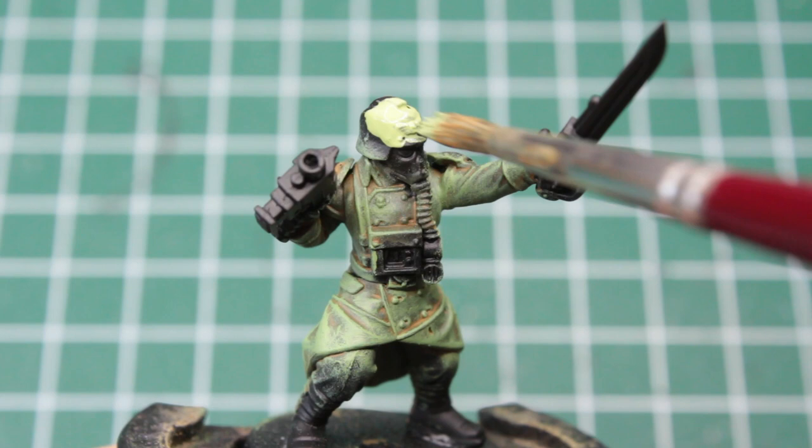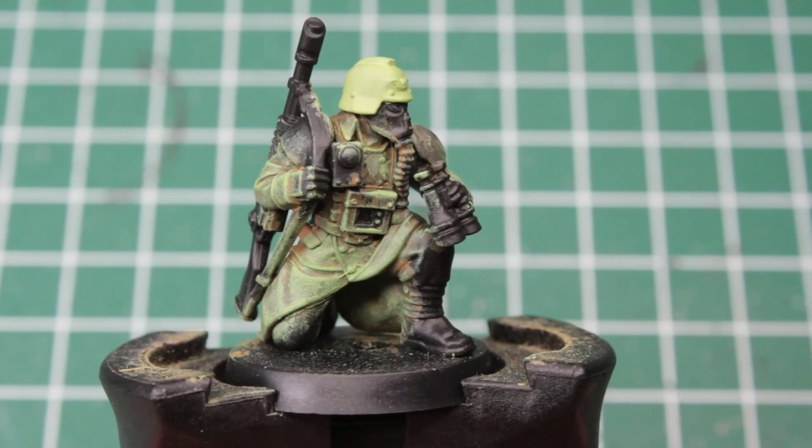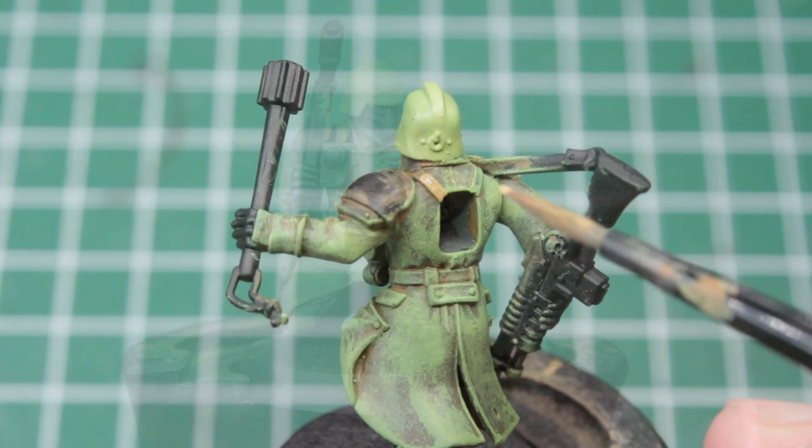For the helmet, we want to use the same bright green, but this time we just apply it regularly. As much as this stands in stark contrast to the trench coats and the figures now look very much like construction workers, this is exactly what we want for now. So don't worry — we'll knock the brightness down later.